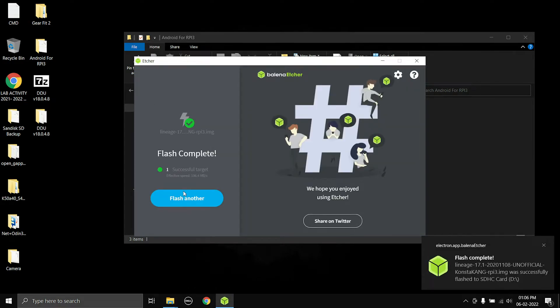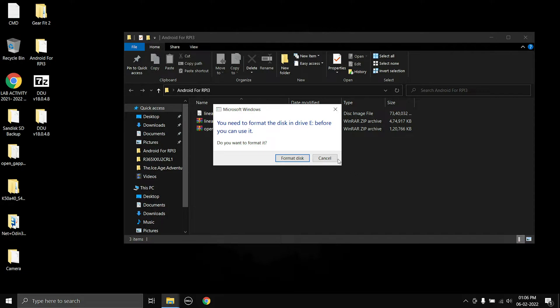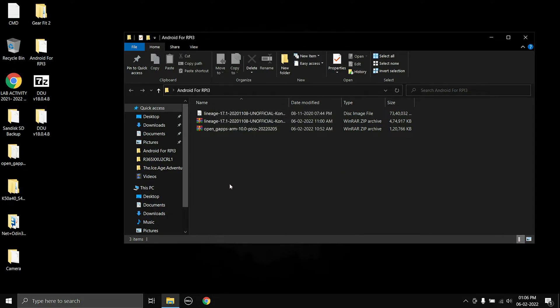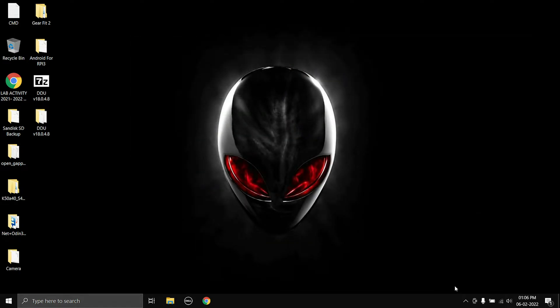Once it finishes the flashing process it will eject the SD card automatically. Click cancel — it has already ejected the SD card. Now you can go ahead and remove the SD card from your computer and insert it into the Raspberry Pi 3, then connect the HDMI, mouse, keyboard, and power, and we'll see if it boots.